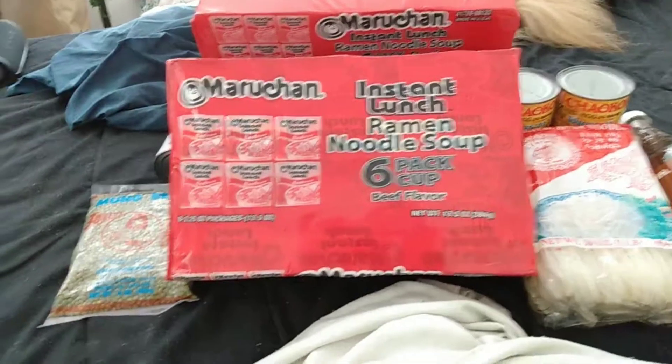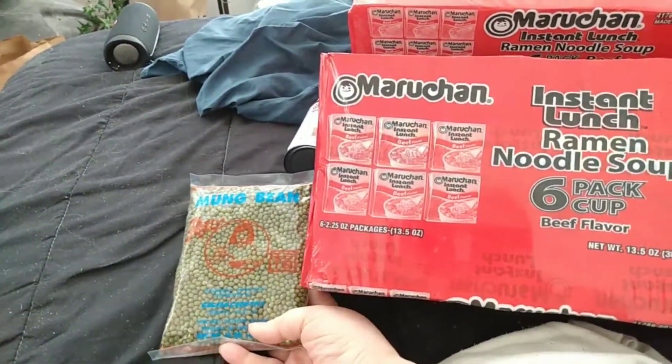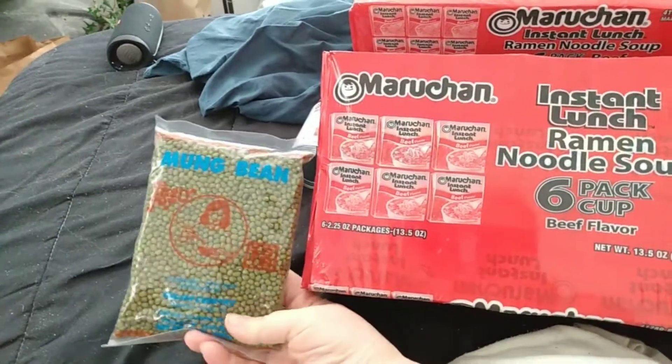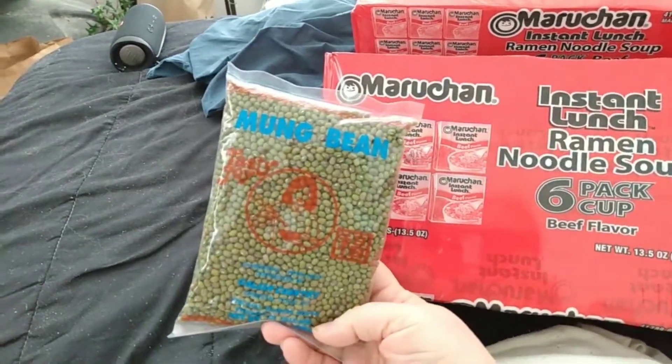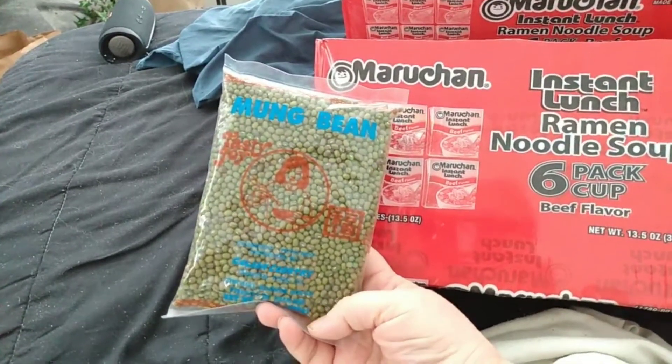Hello and welcome back to Disabled and Prepping. Today I will show you my haul from Woodman's — my friends took me up to the Woodman store. I got some mung beans; I heard they're really good to sprout.